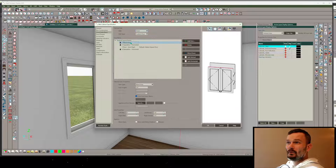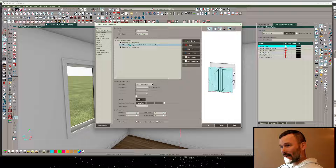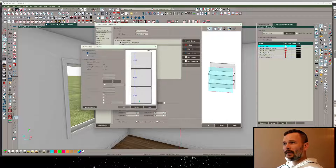Let's go ahead and remove the blank area because that's going to show up and we don't want it to - that's just in my template. Then in the door auto-right, I'm going to set this to Opening.